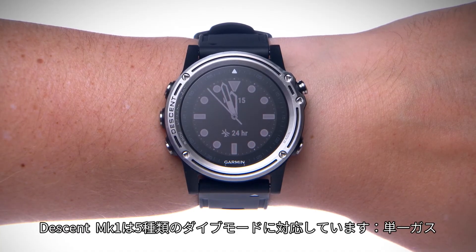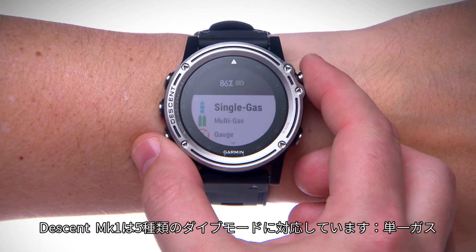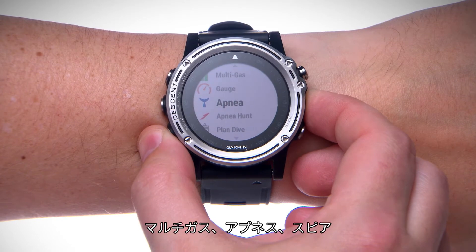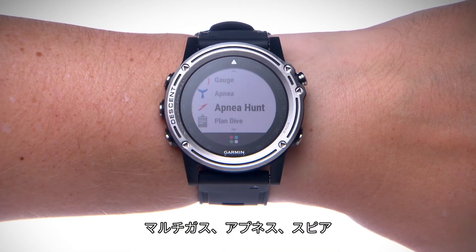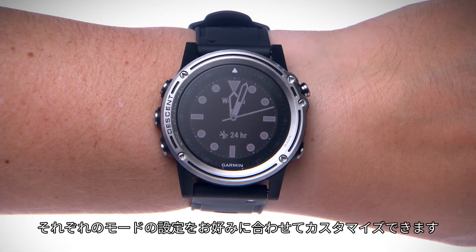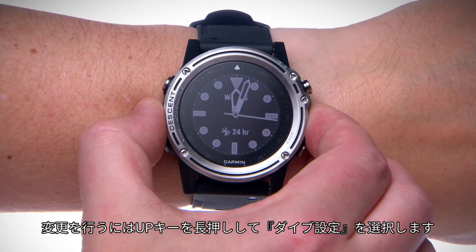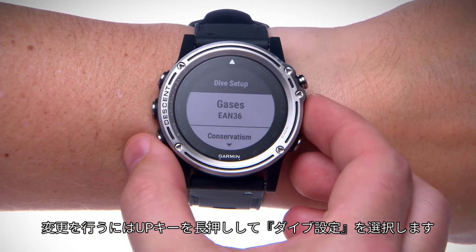Descent Mark 1 supports five dive modes: single gas, multi-gas, gauge, apnea, and apnea hunt. You can customize the settings for each mode to suit your needs. Hold the up key and select dive setup if you'd like to make changes.